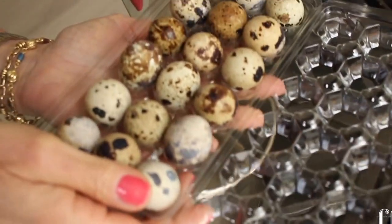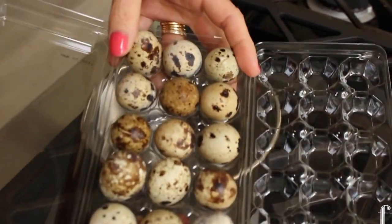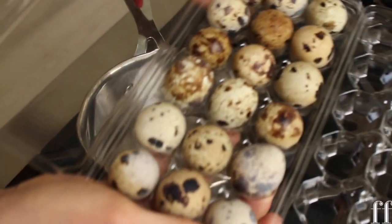I can't think of a better addition to our lunch in a jar than these beautiful little quail eggs, which I am going to hard boil and have them ready for our salads.